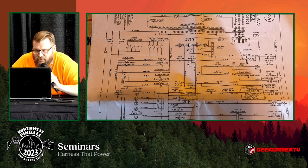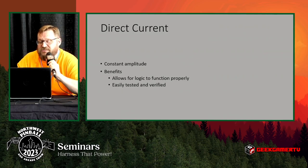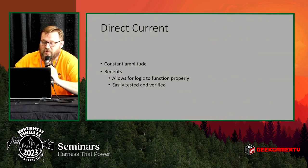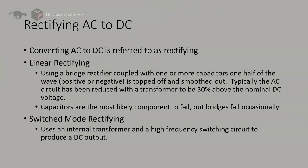AC works fine for electromechanical machines, but solid state machines — anything with a circuit board driving it — AC is confusing to a circuit board because the power is cycling up and down. So we shift it to direct current. DC is what works well for your logic, for your circuit boards to function, and it's also much easier to test and verify that you have a correct voltage. Alternating current, depending on the load, can be supplying a correct voltage but look like it's supplying too much.